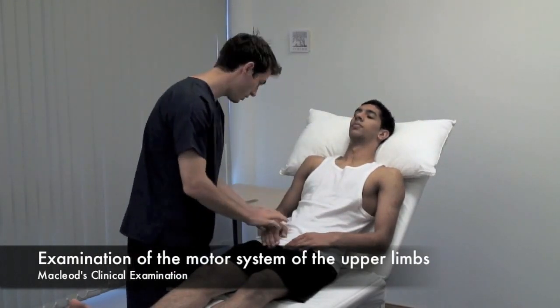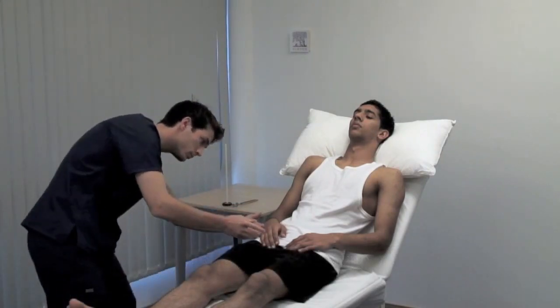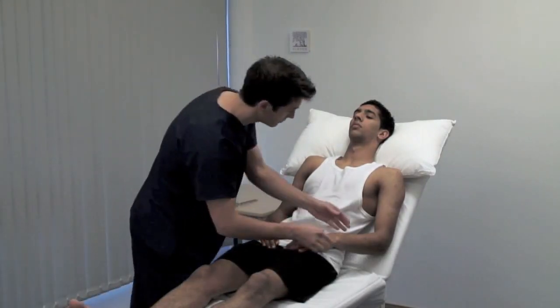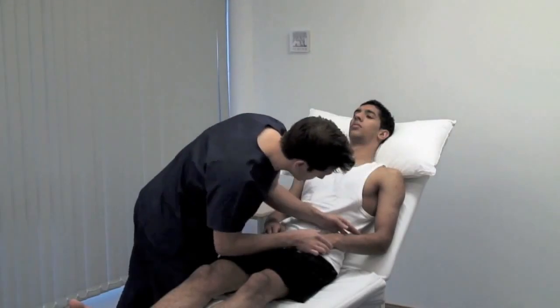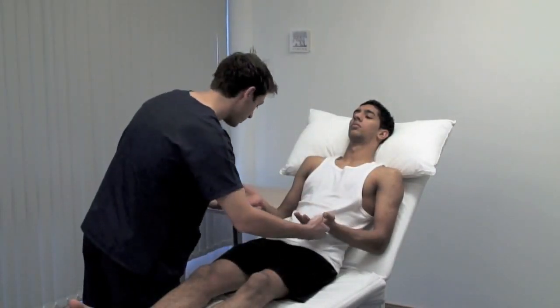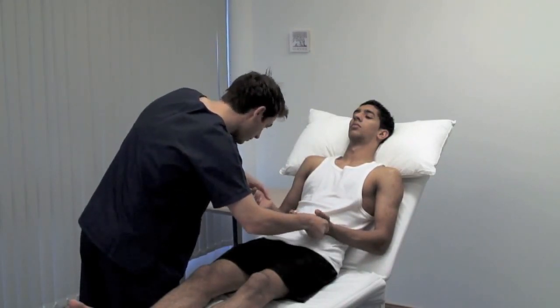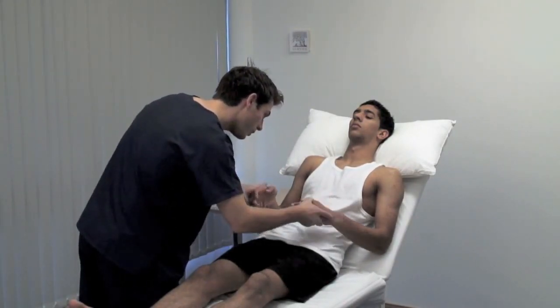With the patient adequately exposed, look for asymmetry. Inspect both proximally and distally. Note any deformities such as clawing of the hands. Look for muscle wasting or hypertrophy, fasciculation or involuntary movements. Fasciculations are often elicited by flicking the skin over a muscle.